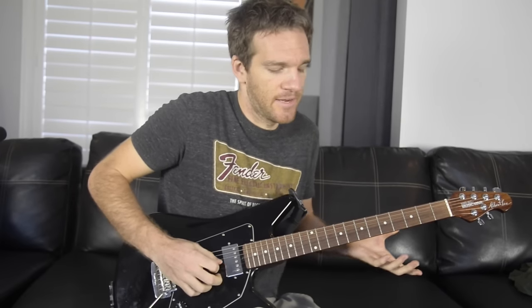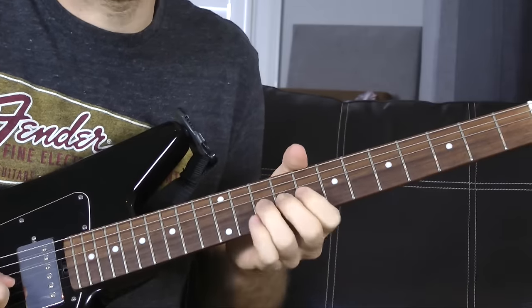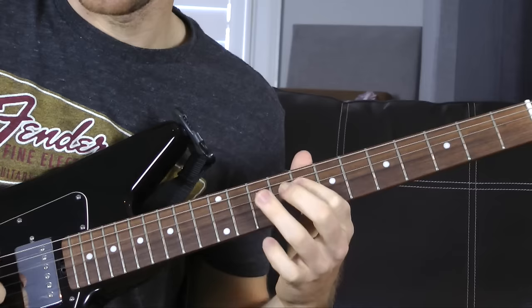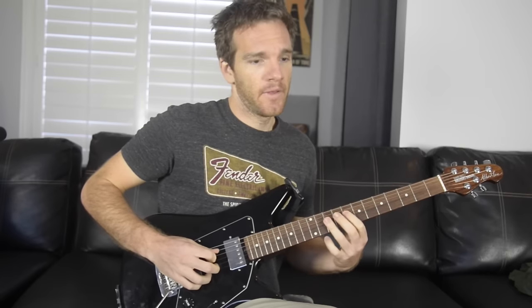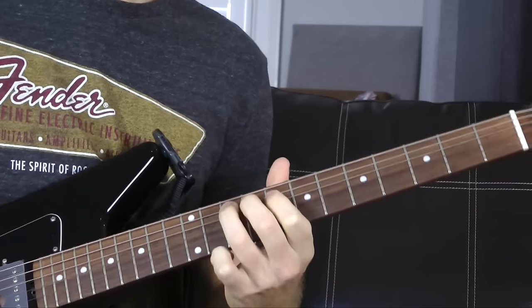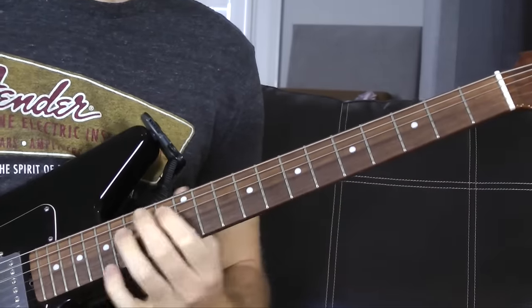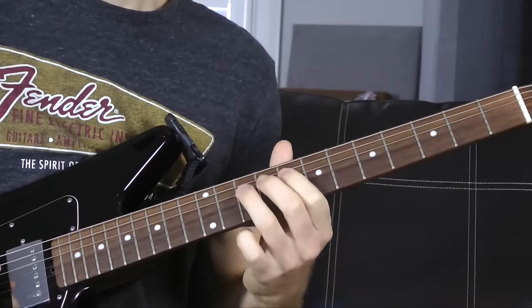Part one is an easy little pentatonic thing. I'm starting on the G string with my ring finger, getting a quick unison bend, then going to my index finger on the G string — 8, or 10 with the bend, then back to 8. Up to the D string: 10, 8, 10. Classic pentatonic blues stuff: bend, back, up a string, then the A string with a pull-off. Then some hand runs: 8 to 10, 8.